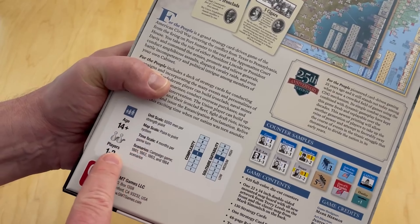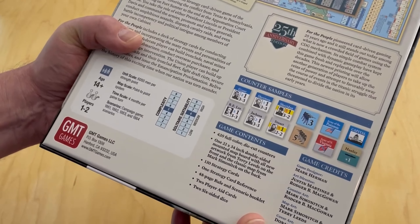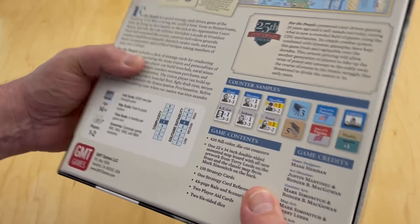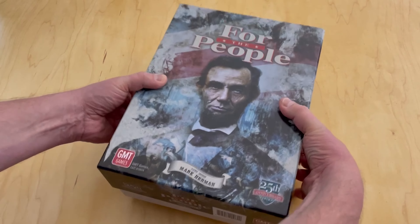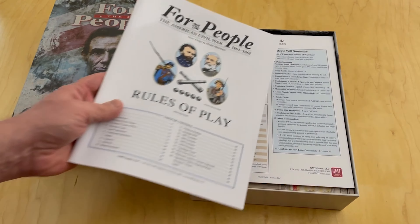It's a one to two player game; I think you can play it two-handed, though I'm not sure whether it has a solitaire mode. Complexity is a five on the ten scale. The interesting thing is if you have a previous edition of this game, you can just order the three-inch box with the mounted map board separately. So that's a cool option.